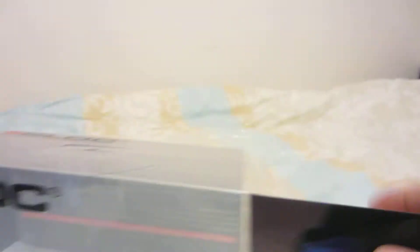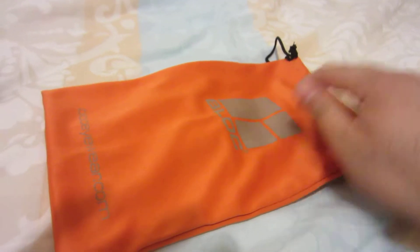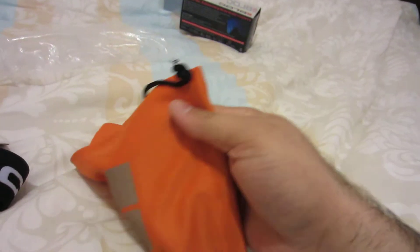We'll just pop open this box. Here we are — we've got the goggles. It comes with a nice pouch with the Block logo on it, which is actually used to wipe the lens as well.